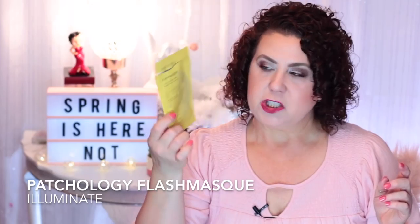Then I have a Patchology mask — this is the Flash Mask, a 5-Minute Facial Sheet Mask for illumination. It was really nice. I got this at TJ Maxx. If you see the Patchology sheet mask, that is a really good brand to get.